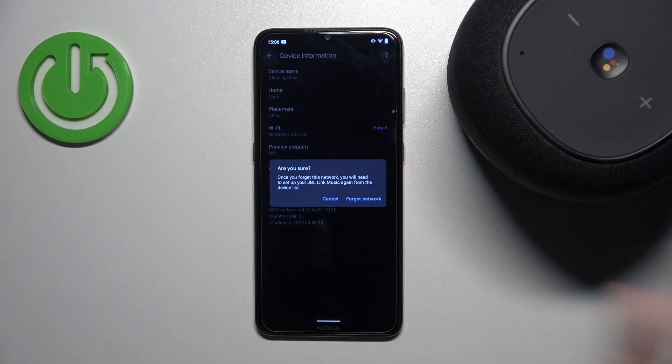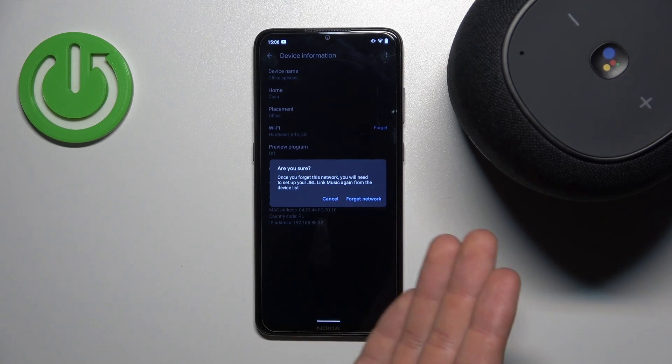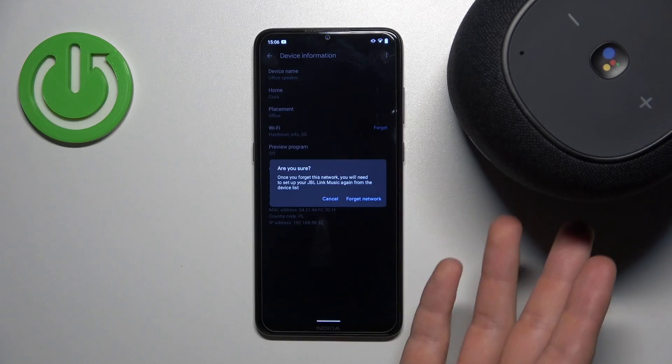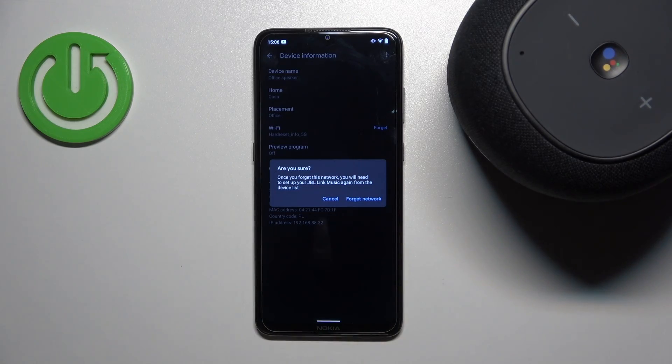You'll have to wait until the setup mode turns on — it will take a few minutes. So yes, you can switch the Wi-Fi network, but it will force you to perform the first-time setup of your speaker again. That's all for this video, hope you like it!